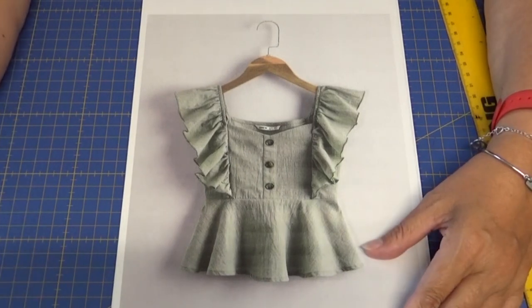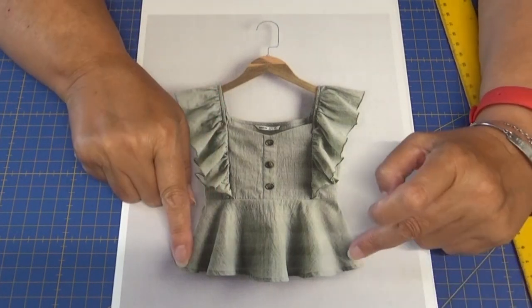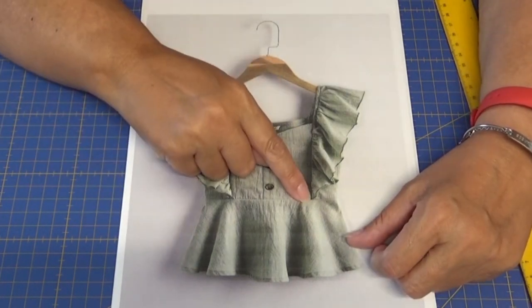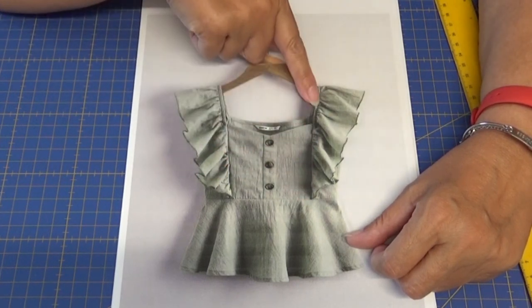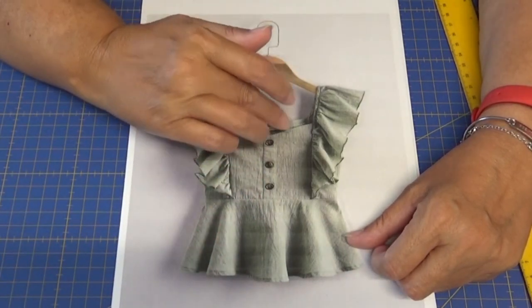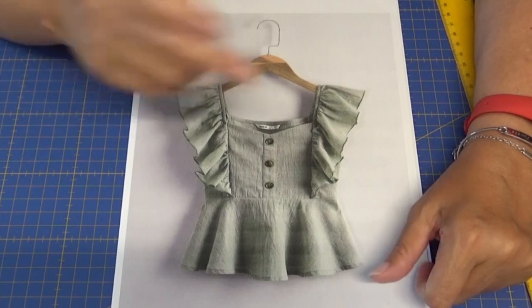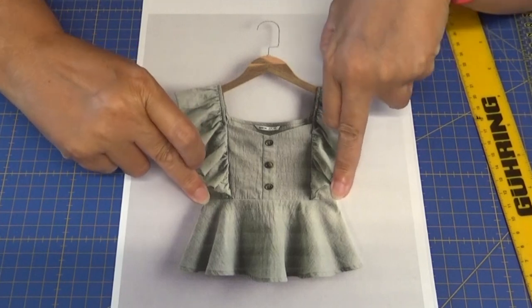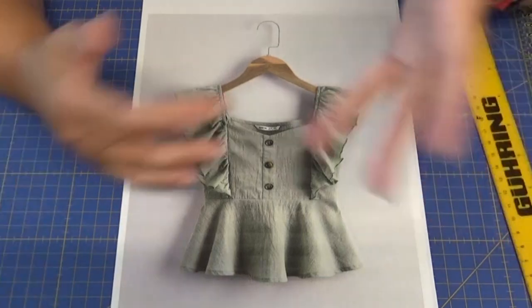Yo estoy interpretando que este modelo va cortado a la cintura, lleva un peplum que llega hasta la cadera o un poquito más abajo, aprovecha la pinza de entalladura para poner un volante en escarola. Aquí está cerrado tanto por delante como por detrás, aunque la parte de atrás no la he conseguido ver bien. Se supone que debe ir abierta en uno de los laterales para poder metérsela, ya que al ir la blusa ajustada a la cintura vamos a necesitar meterla por la zona de los hombros.